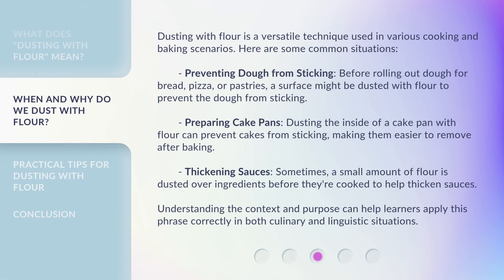Dusting with flour is a versatile technique used in various cooking and baking scenarios. Here are some common situations. Preventing dough from sticking: before rolling out dough for bread, pizza, or pastries, a surface might be dusted with flour to prevent the dough from sticking. Preparing cake pans: dusting the inside of a cake pan with flour can prevent cakes from sticking, making them easier to remove after baking.